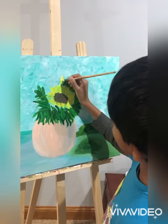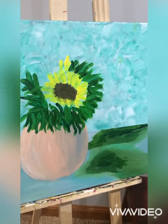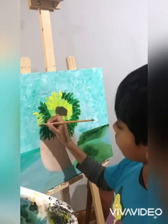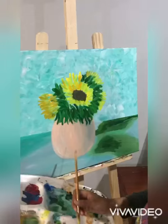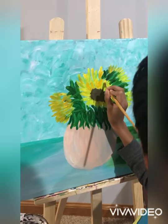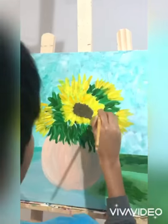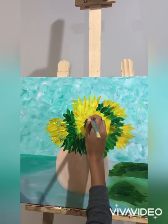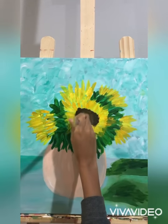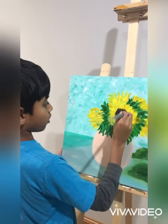Now I'm going to be painting another flower just right above the one we just made. Then I'm going to be doing another layer on the flowers. I'm making the center of the flower bigger and extending the petals because I want it to look a little more full.